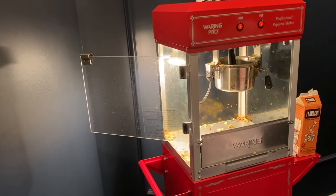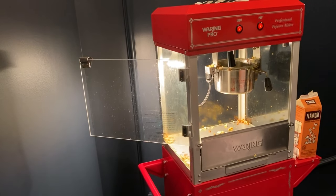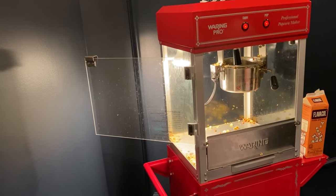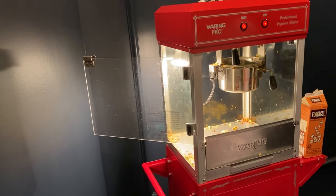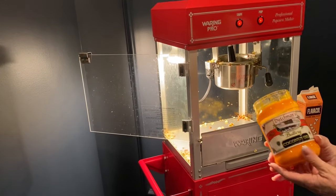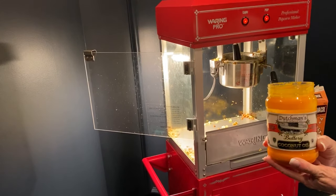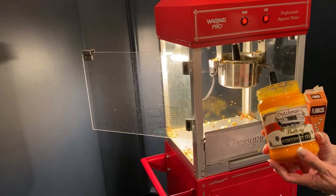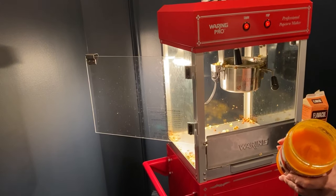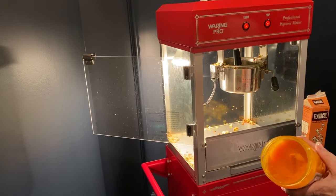Hi everyone, Happy Hot Home here. Today I'm going to show you how to make authentic movie-style popcorn. We need a few basic ingredients, and one very important ingredient is buttery coconut oil — not regular canola or vegetable oil, but coconut oil. You can see it's orange, and what makes it orange is the beta carotene in it.